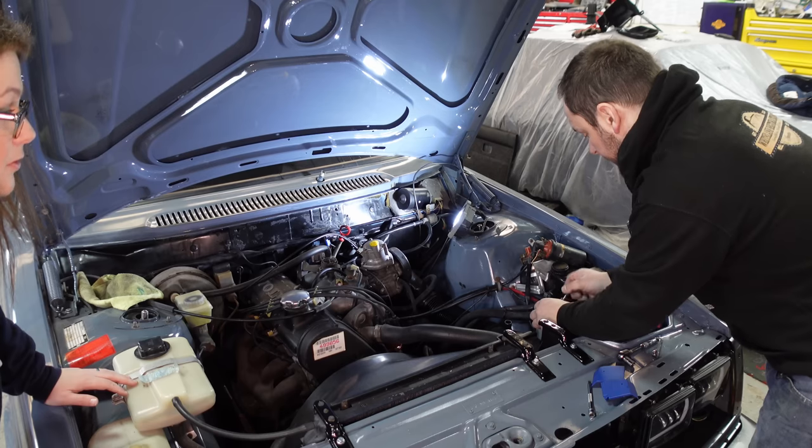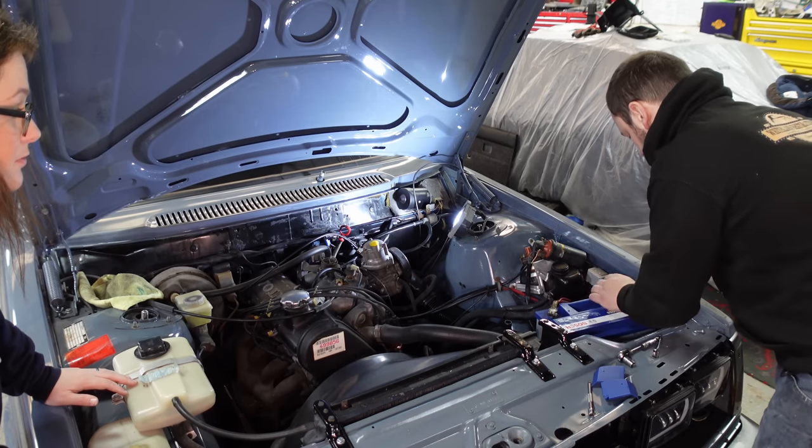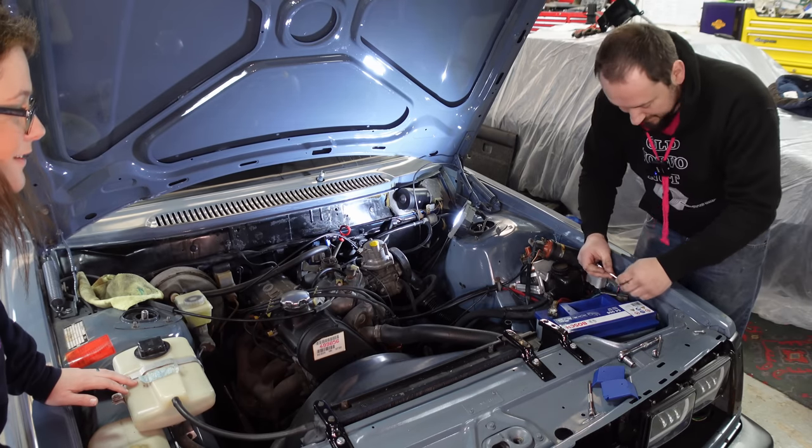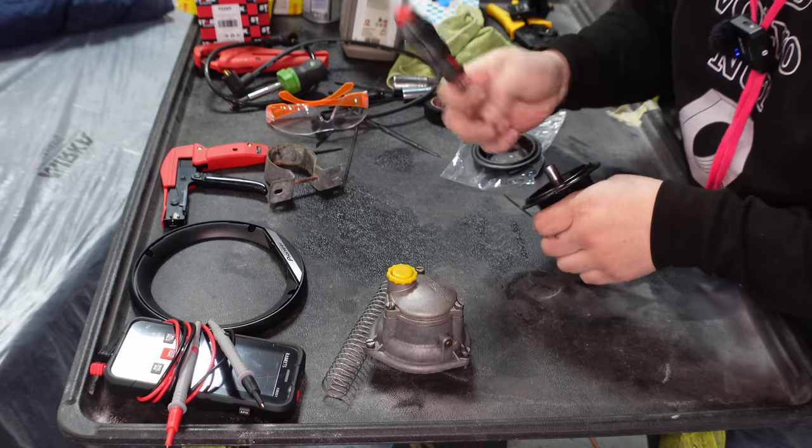We put in a new battery — and we might relocate the battery to the boot. The old one was a bit dodgy; we tested it with our battery tester and it wasn't the best. So we swapped it out for a brand new Bosch one — loads of power. We also refurbished the stuff inside the carb.